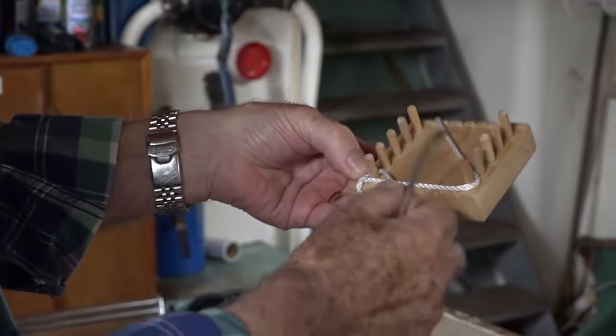I introduced another color into that, and that's what you could do here now. The two things are laying up together there.